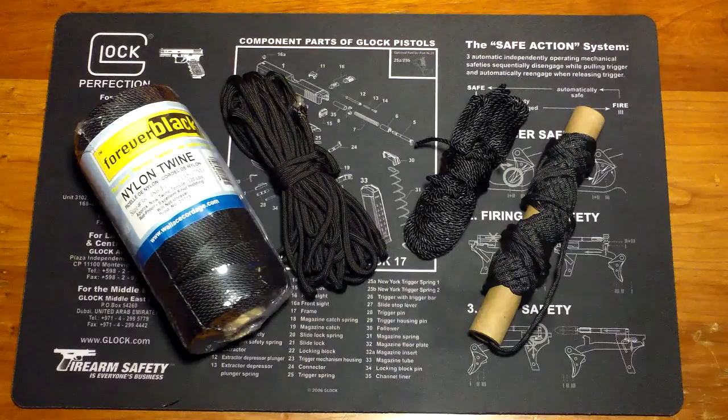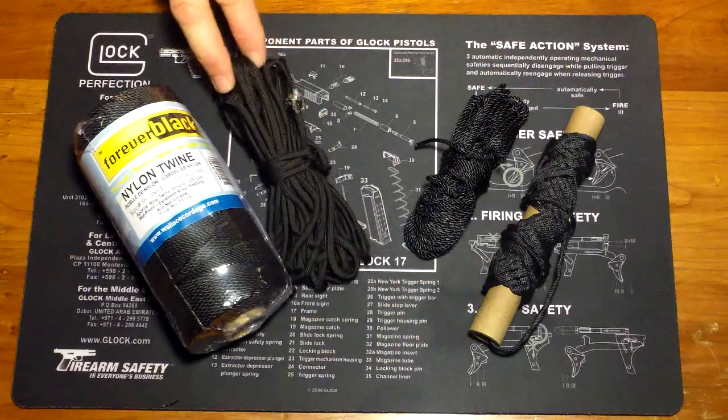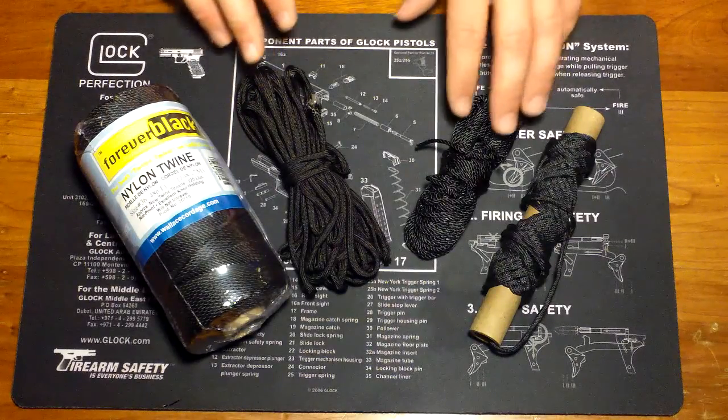There is some 550 cord out there that isn't mil-spec and doesn't have the 550-pound load rating, so not all 550 cord is the same.